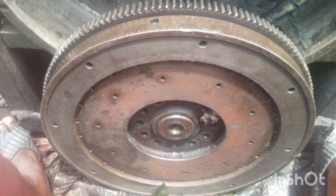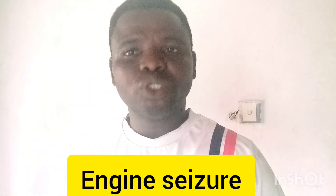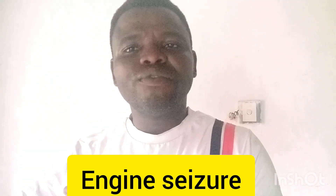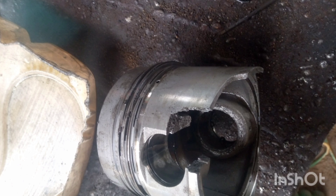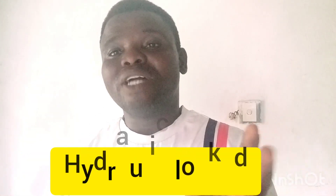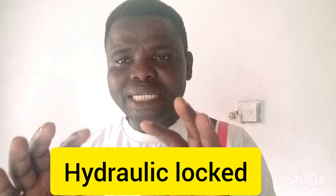Number four is engine seizure. Engine seizure means the engine is not turning at all — not forward or backward, it stands completely still. Seizure usually comes from oil pump failure or lubrication failure, but sometimes a broken component can also prevent the engine from turning. So seizure is not only caused by oil pump or lubrication failure. Additionally, seizure can be a result of hydraulic lock — for example, in a Detroit engine you may have hydraulic lock whereby the crankshaft fails to rotate either way.